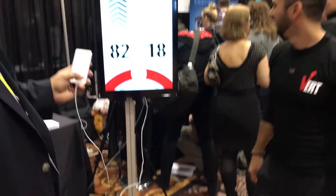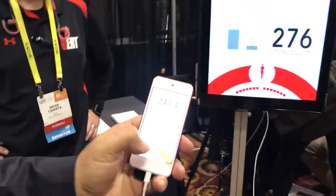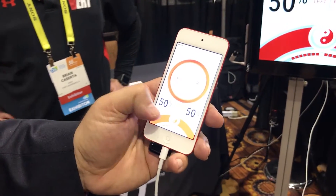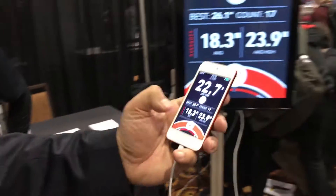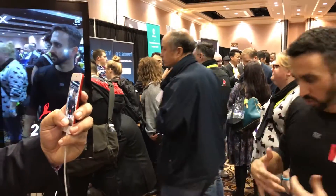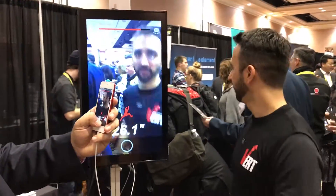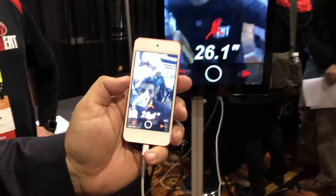That's good not just for jumps, but also for runners — you can use that information to improve your stride, for example. All of this information is fed in real time to the Vert app, which you can scroll through to get to various measurements. There's also a social component, because it can measure the height of your jumps and you can send it out to other people for bragging rights.